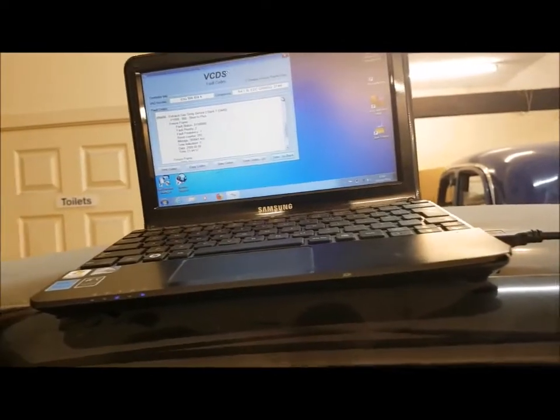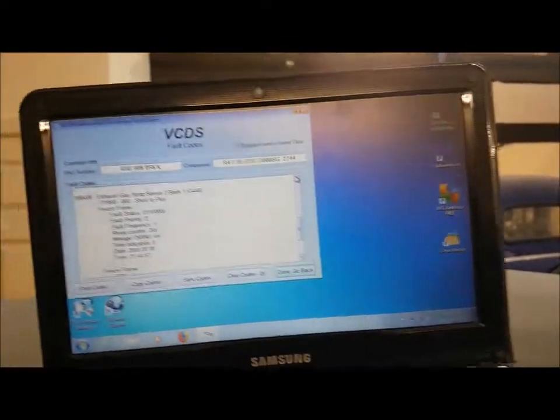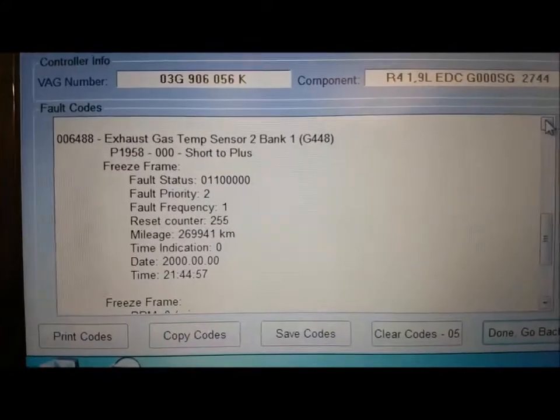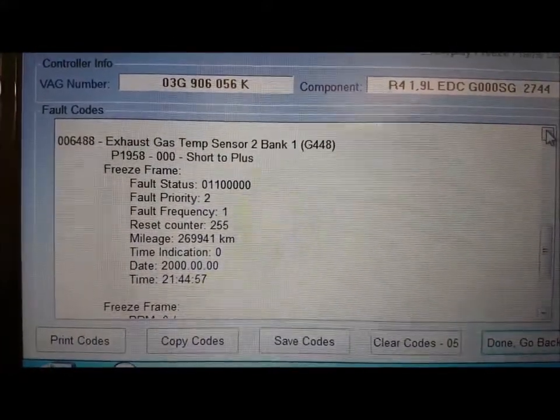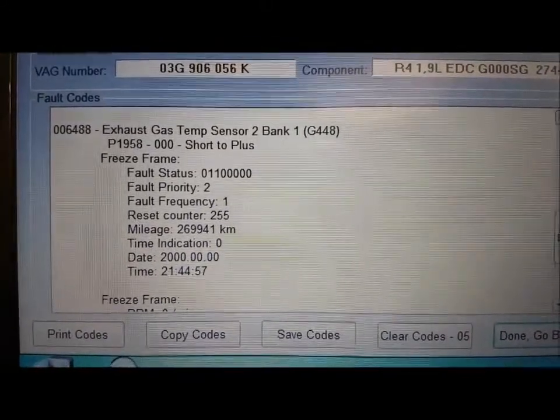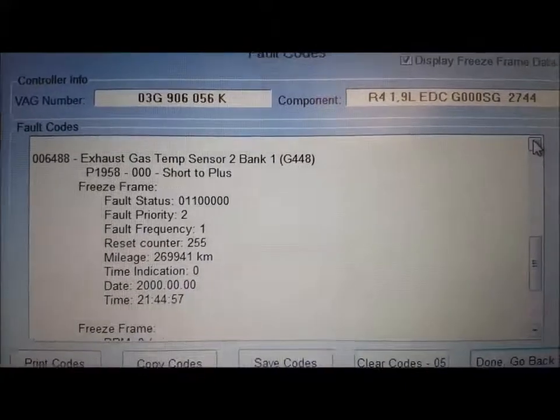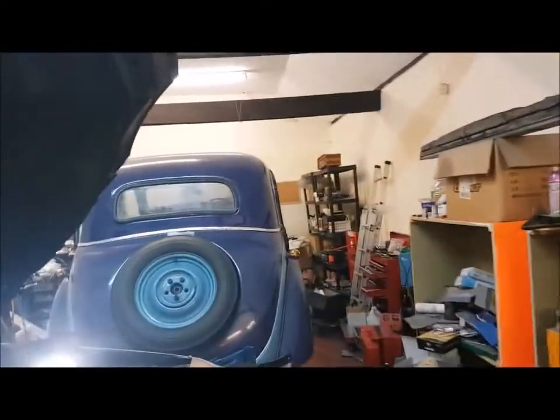Hello everyone. This is for if you've got a problem with your Volkswagen 1.9 TDI engine with the exhaust gas temperature sensor. This is the fault that I've had come up: G448 sensor 2 bank 1 and P1958 code. The problem with these cars is there are, as far as I can see, at least three EGT exhaust gas temperature sensors.